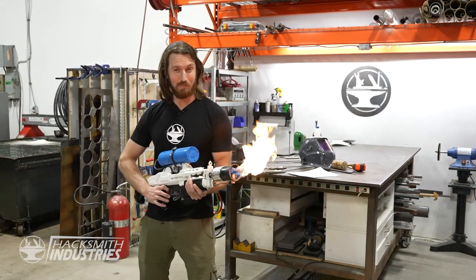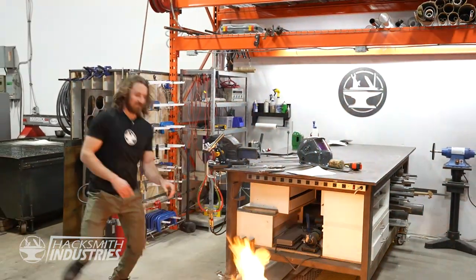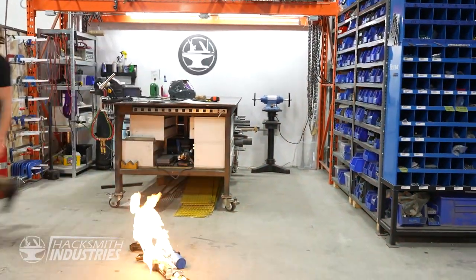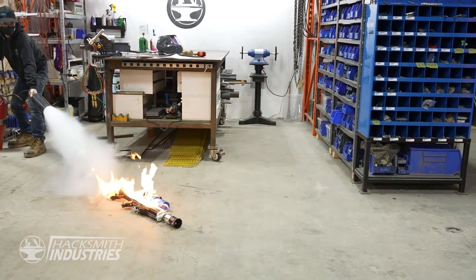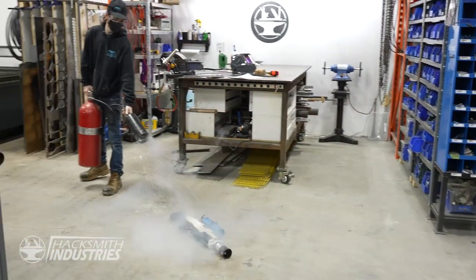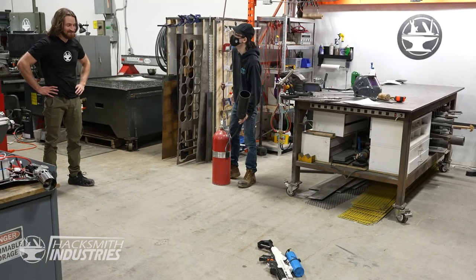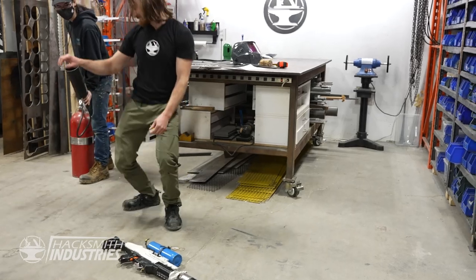Welcome to Brandcast Canada. Fire! Good work, Tyler. I didn't do anything. Look at all my hair that's gone!